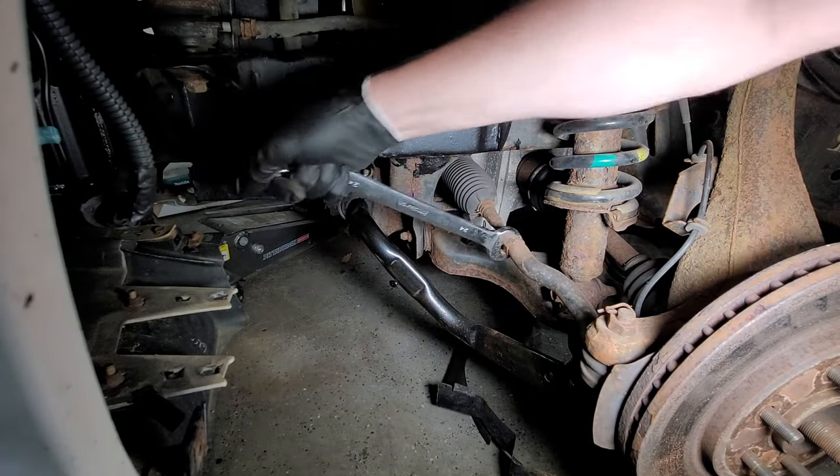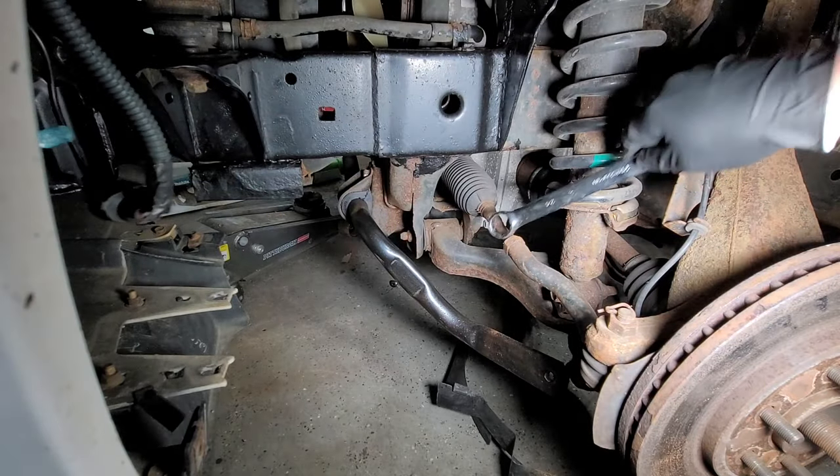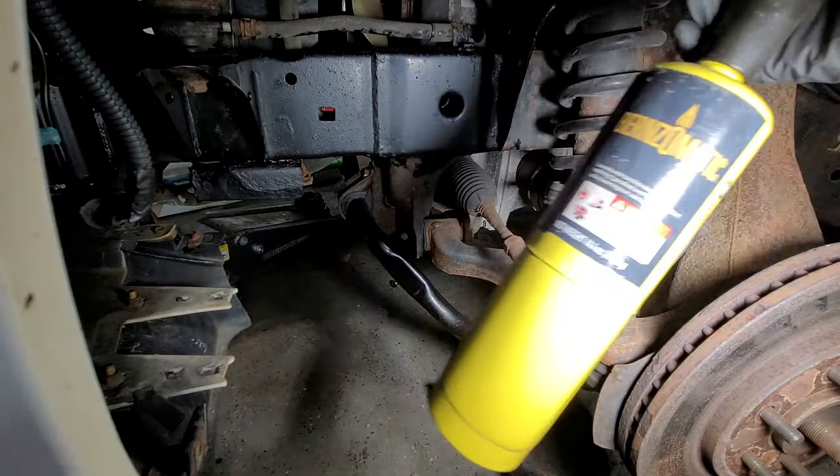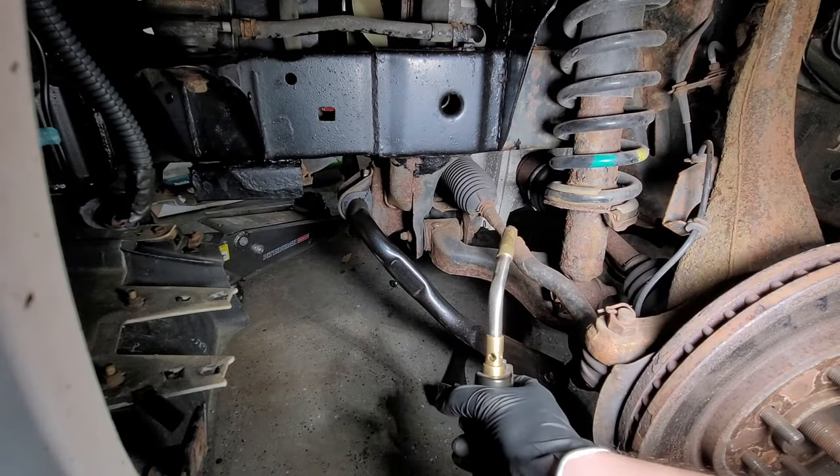If this doesn't work, let's get some heat applied to that. I use this torch — it has a higher temperature than a propane can.